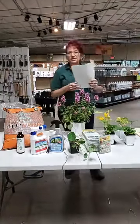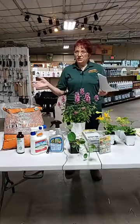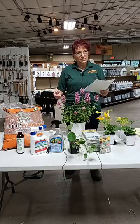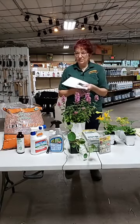First, I want to ask you guys a question: which do you hate more - squash bugs, squash vine borers, or tomato hornworms? The audience responds with tomato hornworms and vine borers.